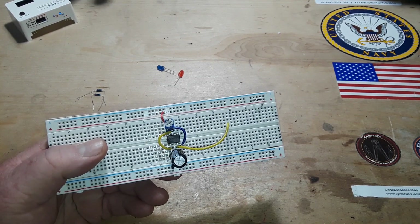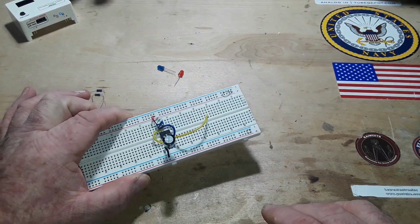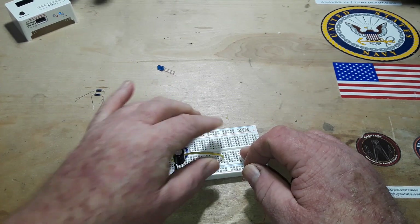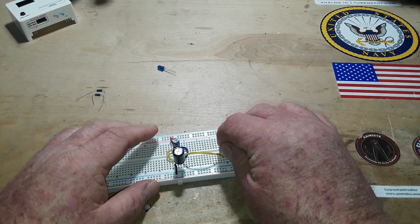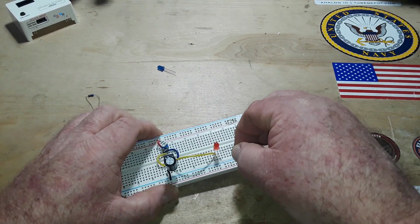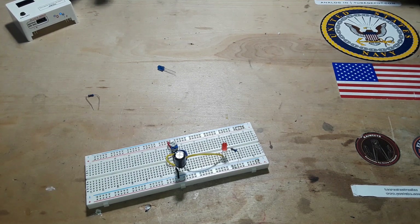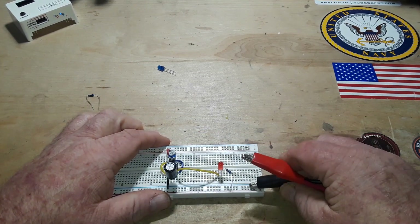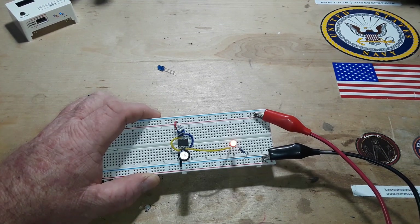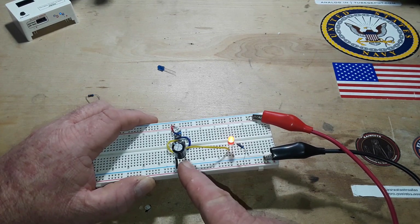Now we have everything set up — we just need to decide our output. In this case we're going to output to a couple of LEDs. Starting with the red LED: the anode goes to pin 3, and then we use a 330 ohm resistor from the cathode to ground to limit the current. We'll hook this up to the power supply — you could even use a 9-volt battery. I set it for 5 volts.